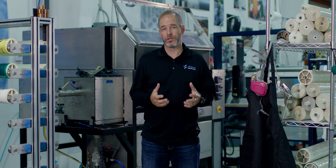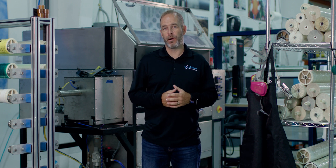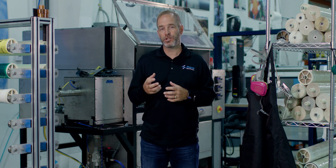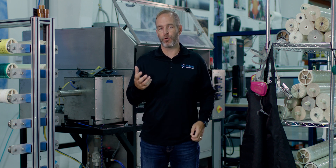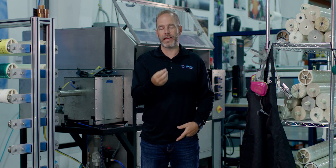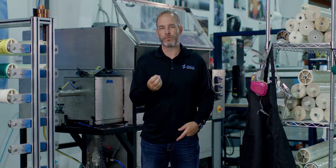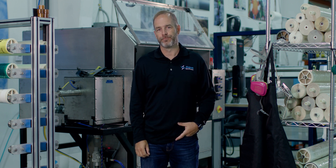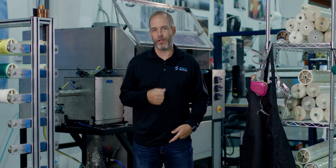A lot has changed since those early days in the garage. Aqua Membranes now uses industrial manufacturing equipment, kind of like this trimmer behind me. In addition, we've custom designed a large format 3D printer. That printer allows us to put these patterns down on the membrane surface, and that's really the heart of our innovation. We've done all this because we are passionate about our innovation and its ability to lower energy and water waste in the industry.